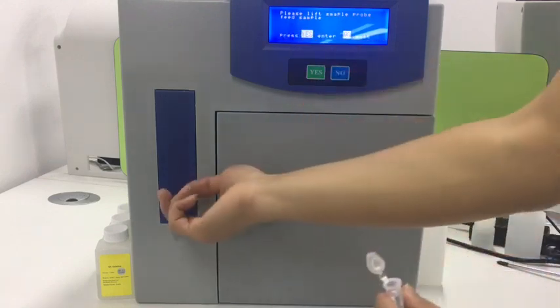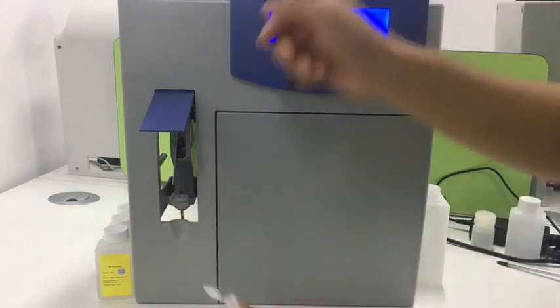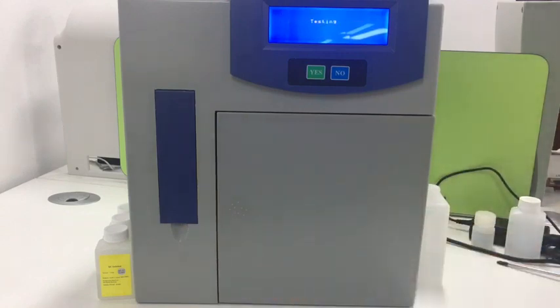For example, if we have several samples to test, this is the second one. We do the same procedure. Then we just wait. Now it shows the second result.